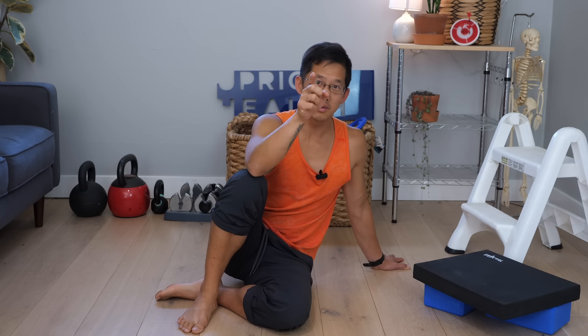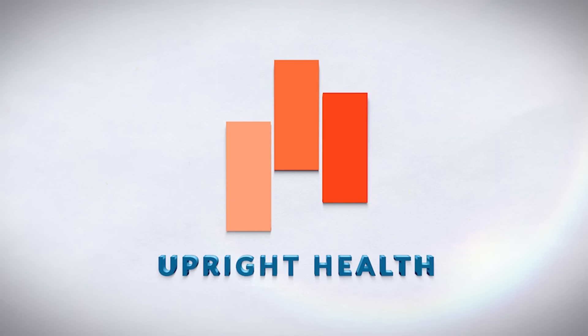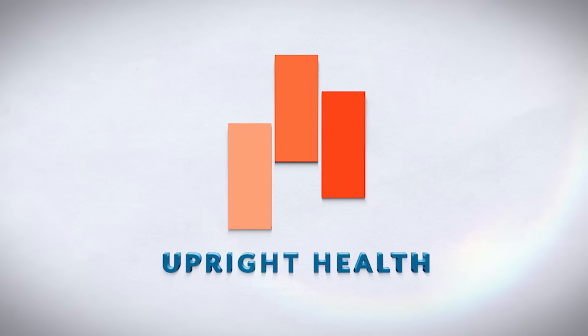What do you do when you cannot do a push-up? What exercises can you do and what can you do to build overall strength so that you can do a push-up in the future? Watch through to the end of this video to find out.